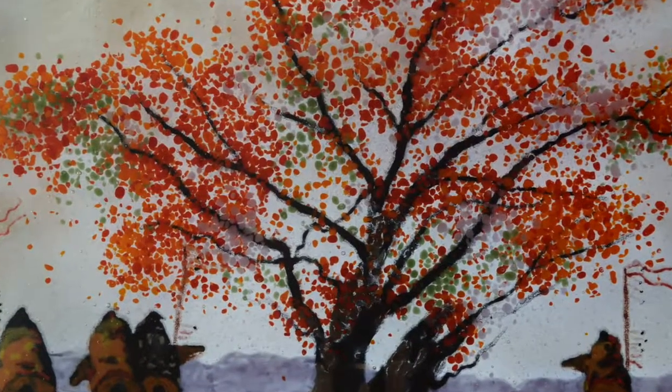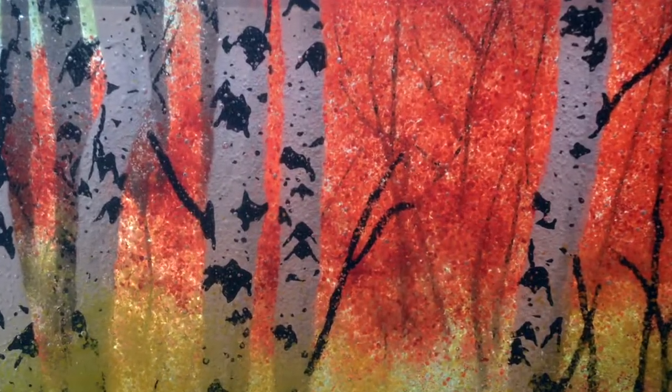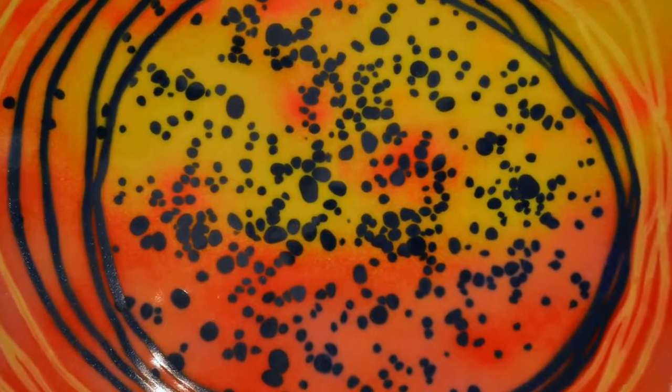I do my fused glass art here, and what I do is put parts of the final image on each layer of glass, and that way I can embed the images in the glass.